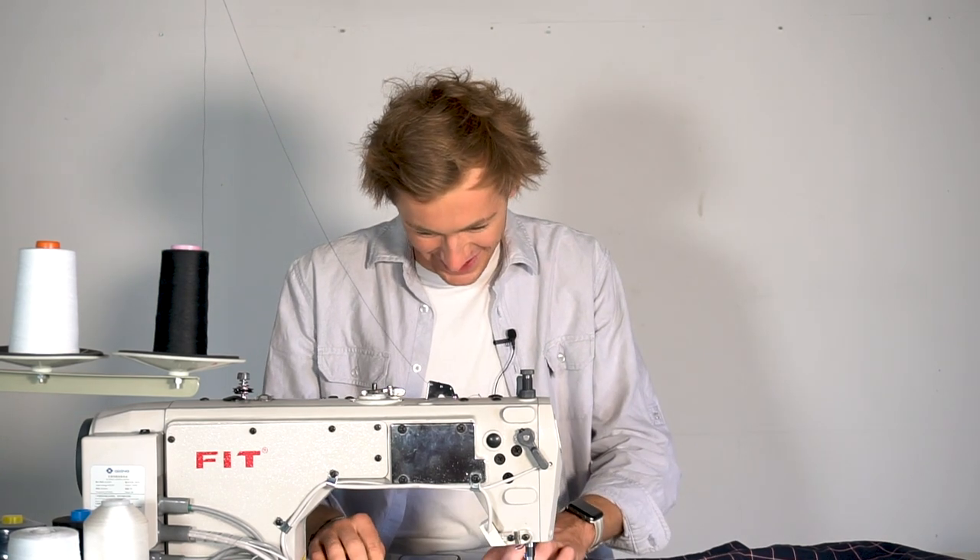Now it's time to insert the invisible zipper. If you don't know how to do that, that's completely fine — I've got a whole other video on inserting invisible zippers linked down below. I'm just going to fly through it here.